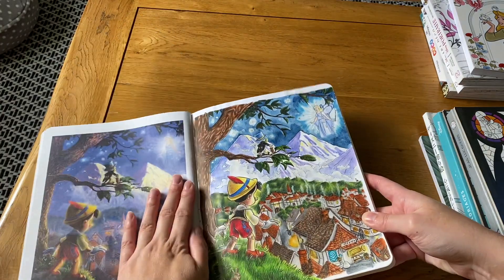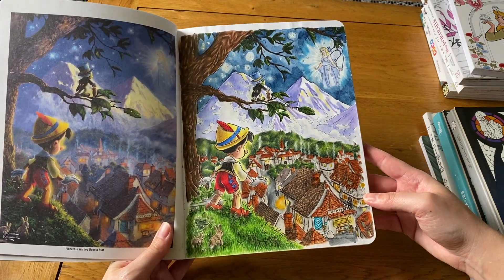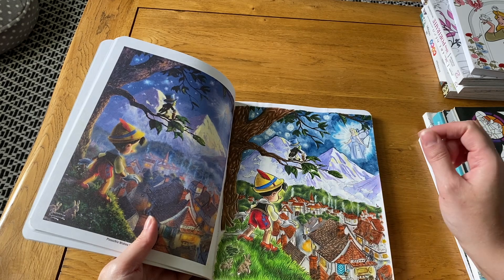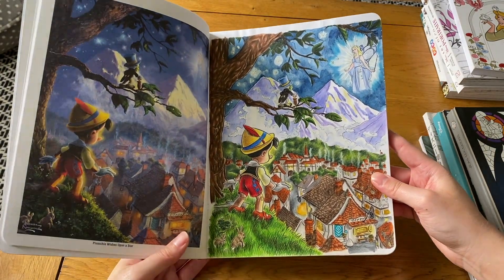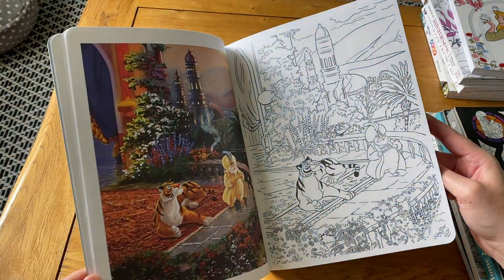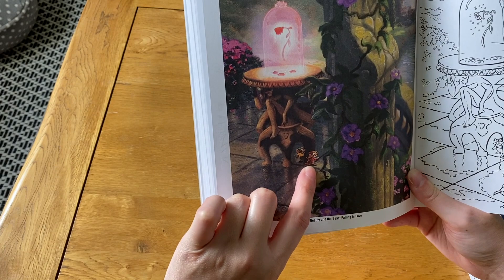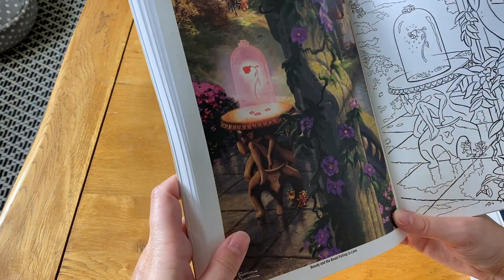The first picture I did in the Thomas Kinkade book was Pinocchio, which was quite fun. The paper isn't very thick so watercolors are a bit tricky — I used watercolor pencils and Neocolor II very lightly. I love spotting all the hidden Disney characters in the paintings. For example in Beauty and the Beast there are characters from Cinderella like Jaq mouse hidden in there but not in the actual movie scene. I love that there are little hidden characters to find.